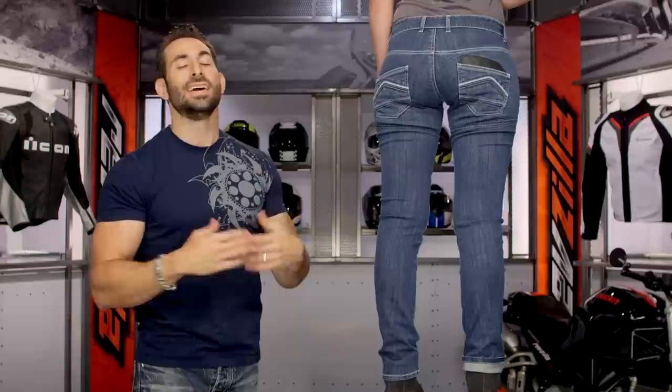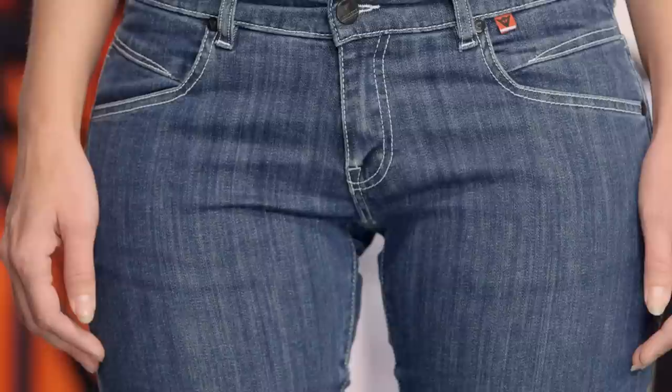Come back around to the front. So remember, your Jessville is going to be your more basic jean at a more basic price point, and that's going to be a more slim fit. Then you have your Kateville, and then from there you're in the Belleville, which is going to be that more technical option.